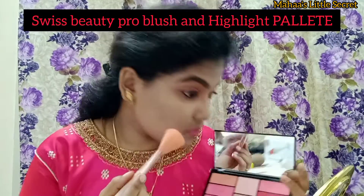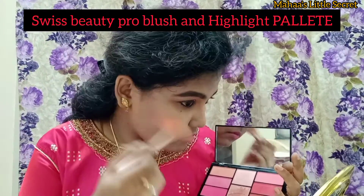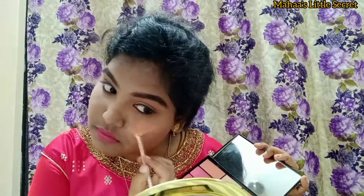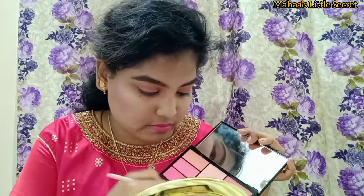After using the Pro Blush and Highlight Palette, I will blush in the cheek areas. If you are doing blush, be very careful with the dust. I will use a little heavier application. I will use the highlight palette to highlight the nose areas from the cupid's bow or brow bone line.